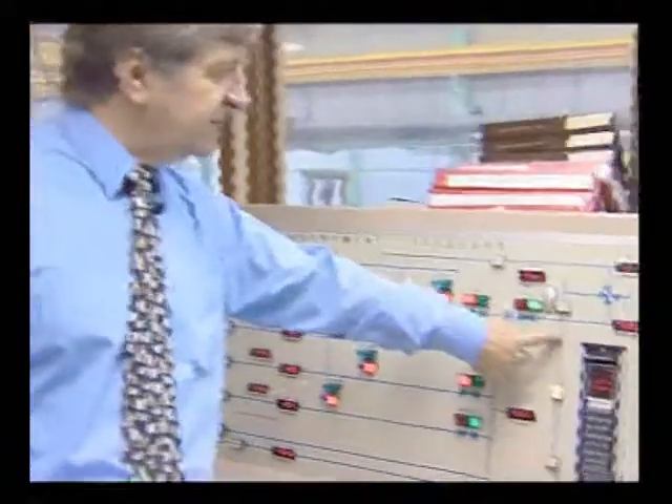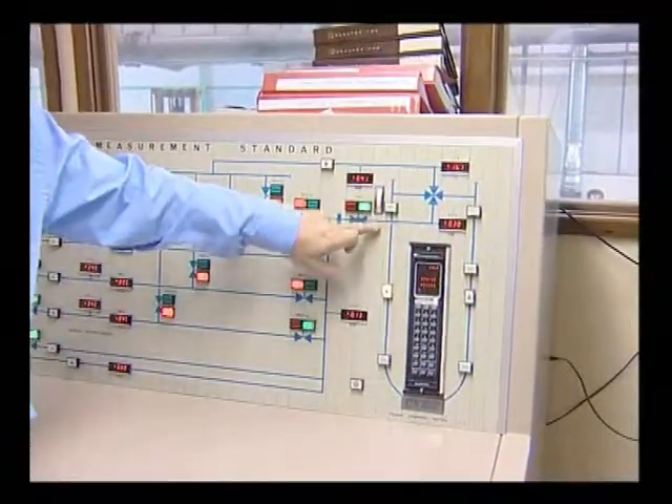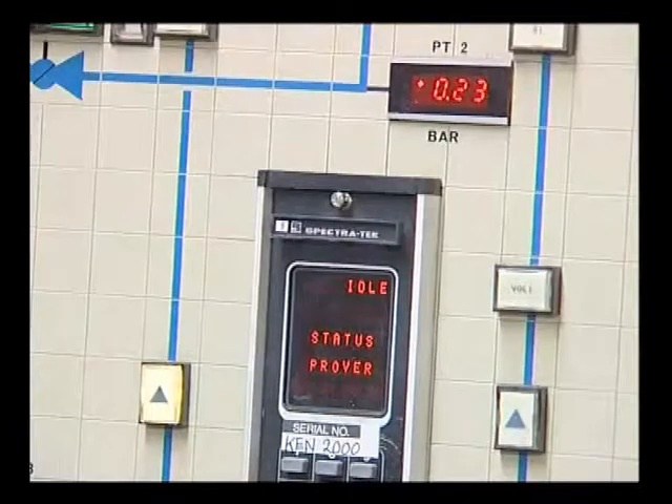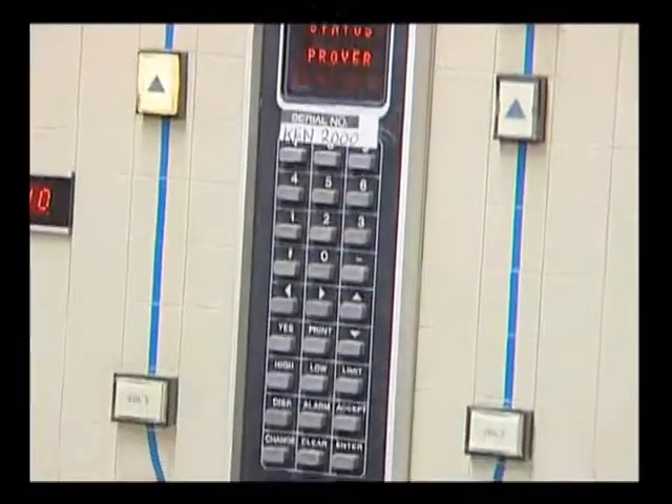This is the main control room for the calibration facility and we're standing in front of the control panel, which is a mimic diagram of the pipe work outside. Over here we have the metre prover that we've just looked at — here you can see the large U-shaped piece of pipe. And in the middle is the microprocessor that we use to control the prover and to actually calibrate it.